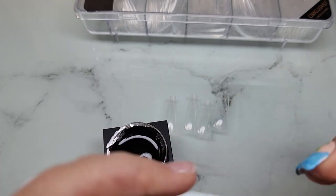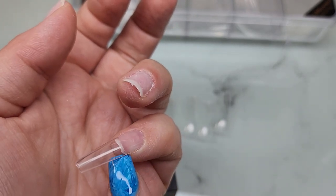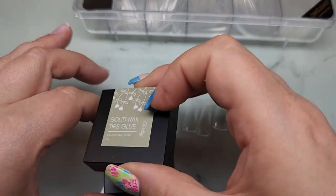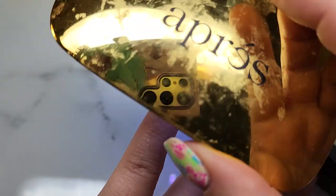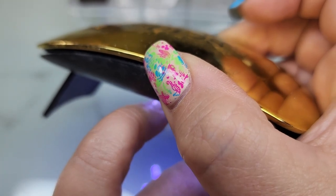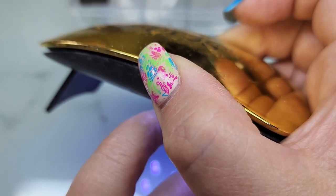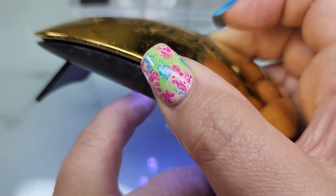I just scooped some up and squished it down on my nail, made sure I cleaned up anything seeping out before going in with my light to cure. I squished it down and it just stayed in place — which shocked me. I was waiting for it to pop back up and make an air bubble, but it did not at all. It made applying these an absolute dream.